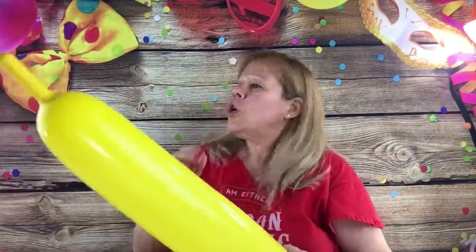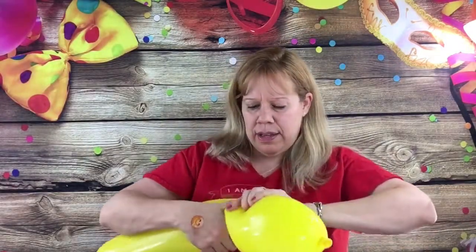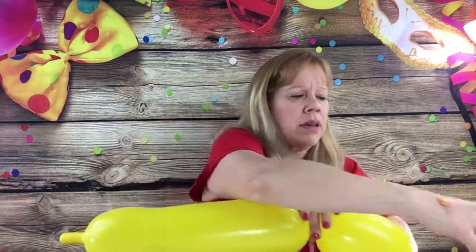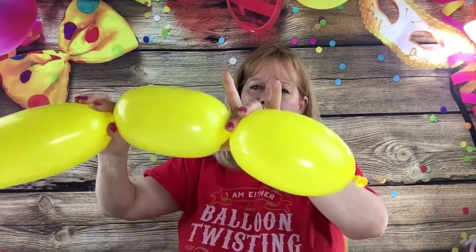Now I'm going to make the head of the lion. You're going to bunch up 646s with about a four- or five-finger tail and start making the lion's head, then keep adding on. To start, I'm going to make a six-inch bubble — that's about eight fingers on the 646, so it's actually about a seven-inch bubble. Twist that off, then make another one the same size — about two coffee cups for reference.